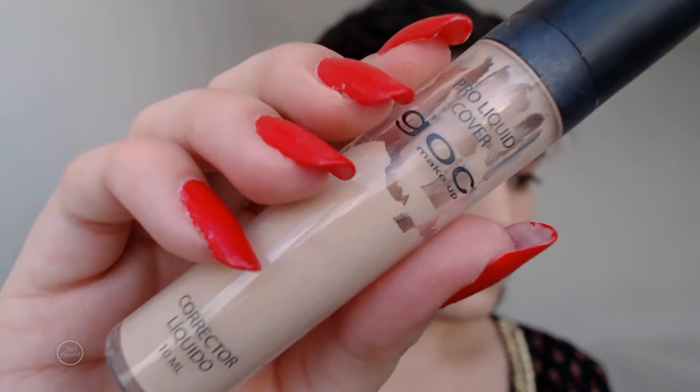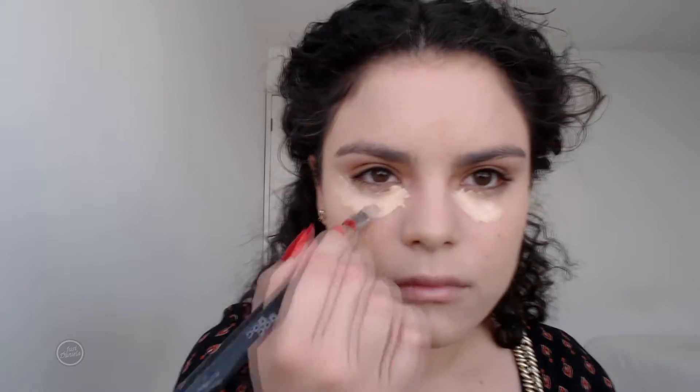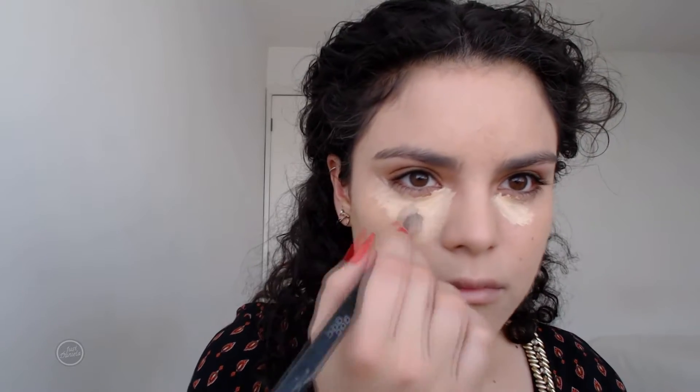Please excuse my voice — I got my wisdom teeth out so I cannot talk very well, but I really wanted to get this tutorial out. I'm using this concealer from Bag of Makeup to conceal my under eyes and also to highlight. I'm placing this under my eyes, the bridge of the nose, the cupid's bow, my chin, and the center of the forehead.